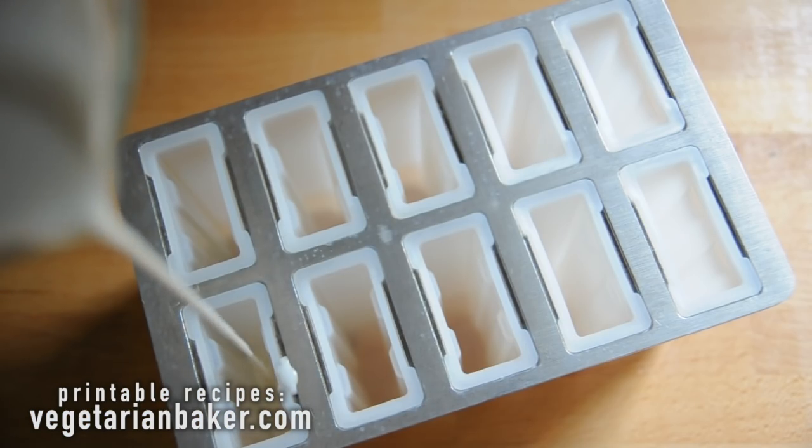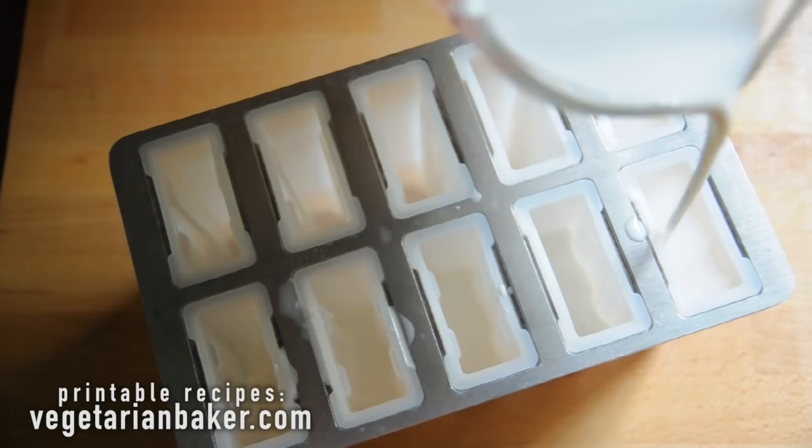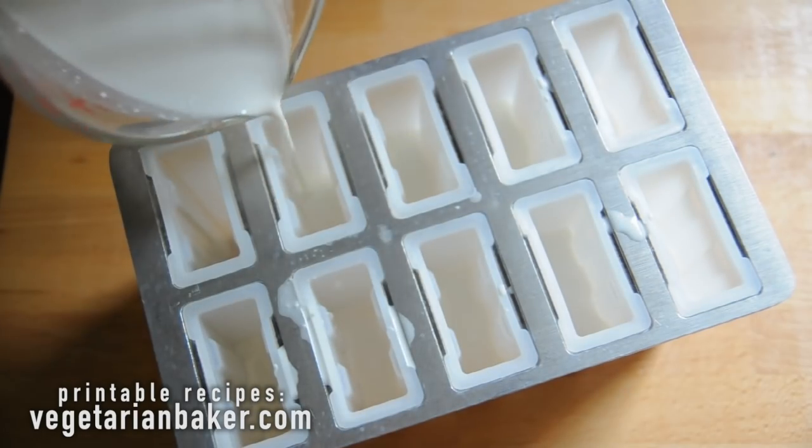Now, in your popsicle mold, pour your coconut mixture halfway full into the mold and place in the freezer for 10 minutes.